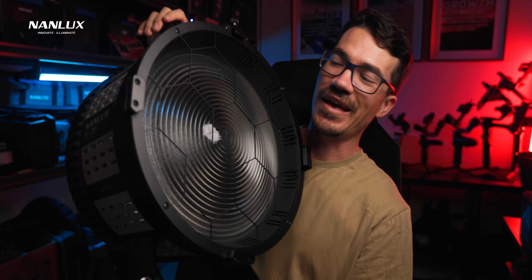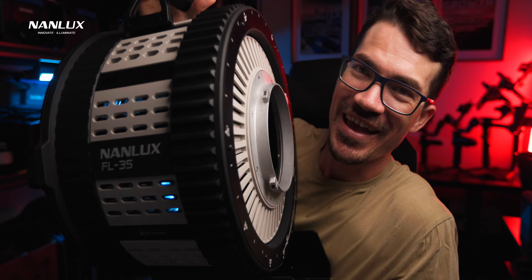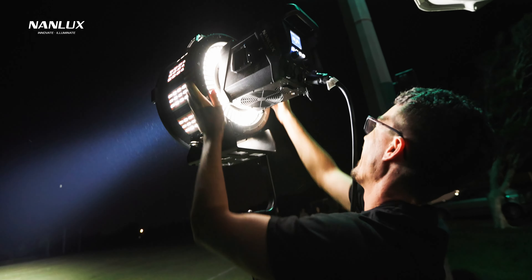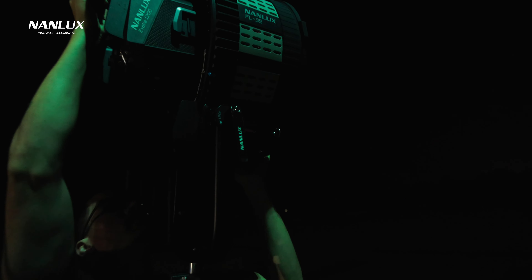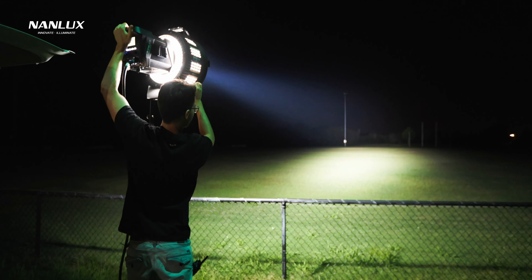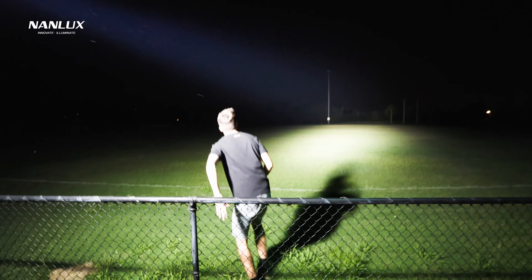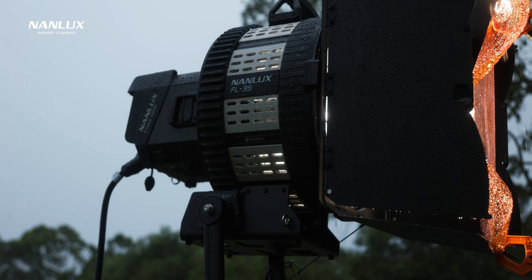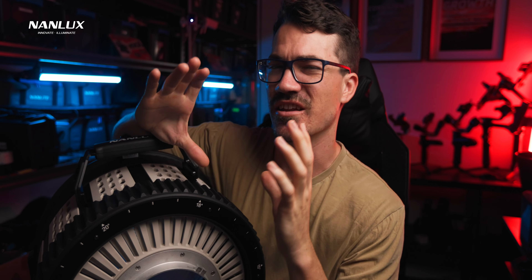The other accessory you can get for the Nanlux Evoke 1200 is the FL35 Fresnel lens. If you thought the Evoke was big, you have another thing coming — this thing is bloody massive and so heavy, weighing nine kilos by itself. I absolutely am a sucker for Fresnels. As soon as I got one for my Forza 300B I just use it so much, especially outdoors when you need to amplify or intensify your light. You can use a 300B outdoors with the Fresnel lens and overpower the sun — it just means the beam is quite spotted and only covers a small area, but that's one of the benefits.